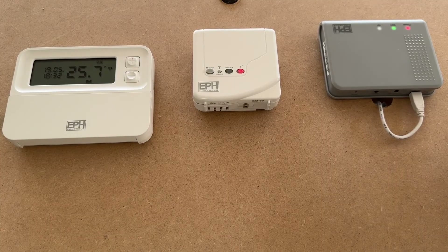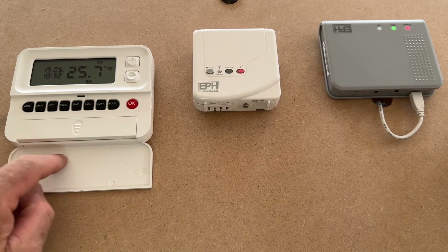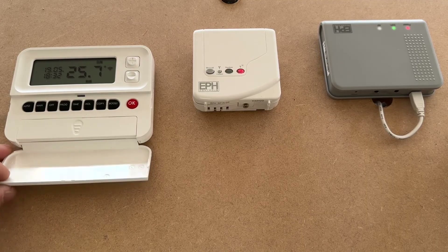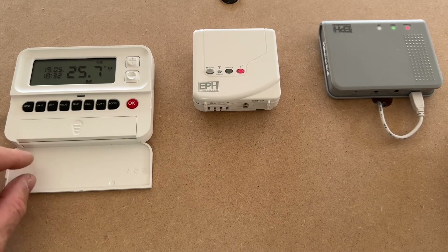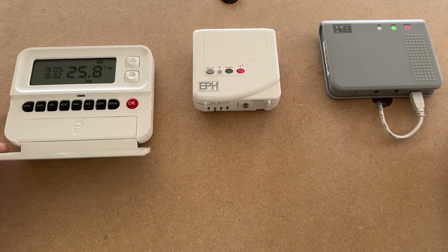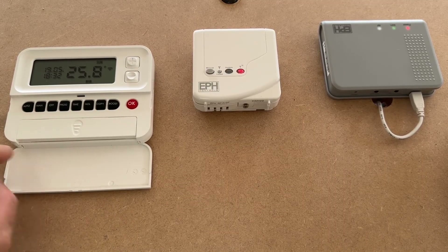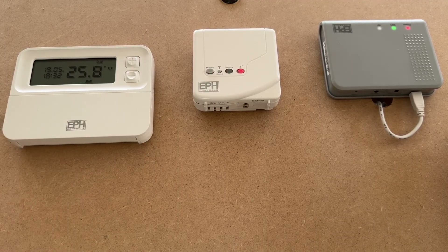One final thing to mention: as an installer you can have your company details printed on this flap by contacting your local area rep — particularly Mr. Lee Mumford who is very helpful. It's handy for the customer: when they try to do something and nothing's working, your name and phone number on there might just jog their memory to give you a call for the repair.